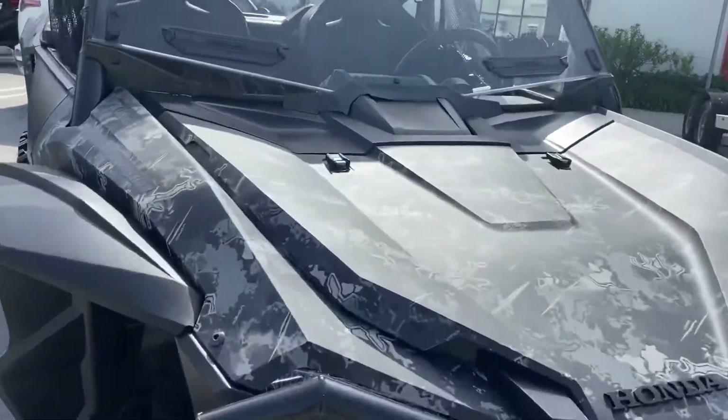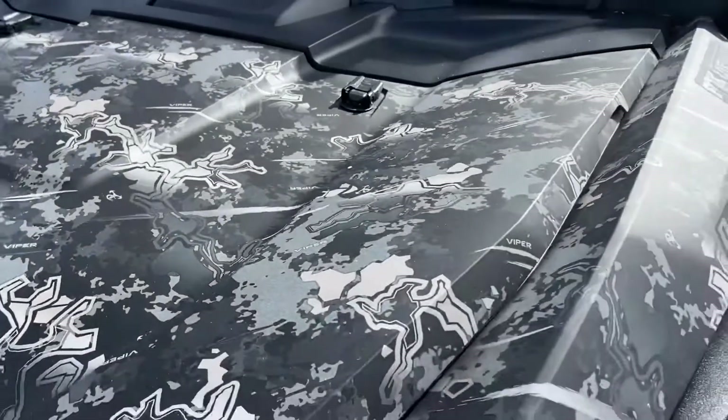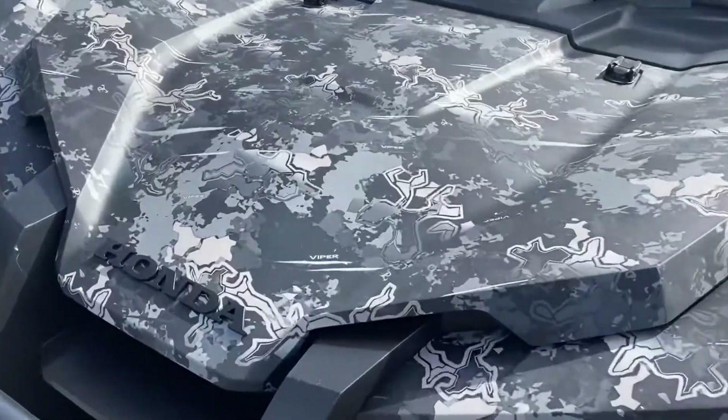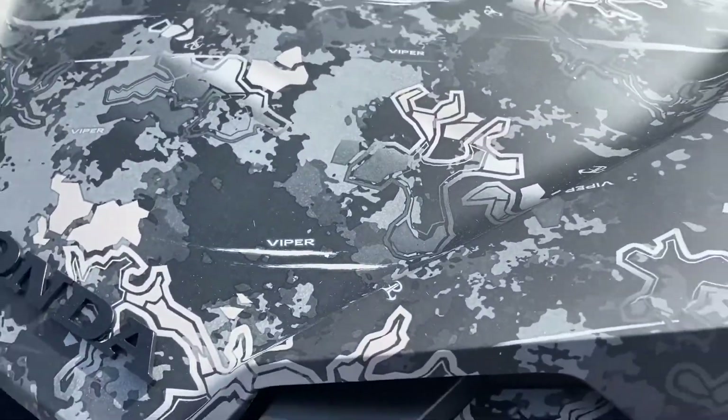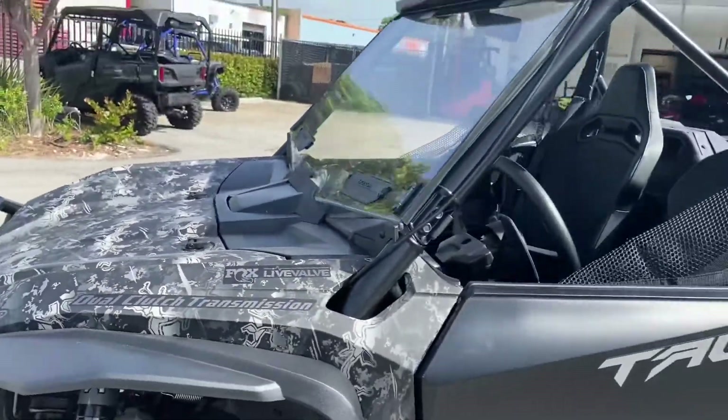Here we have the 2021 Honda Talon Special Edition in Viper Urban Camo. Let's take a second to enjoy this beautiful camo wrap — super nice. These are very limited at each dealership.